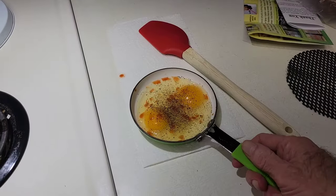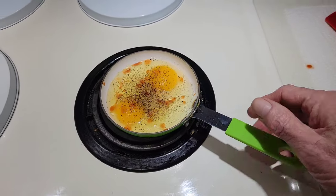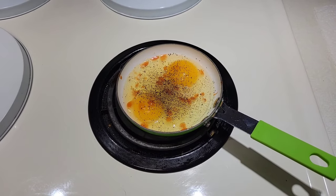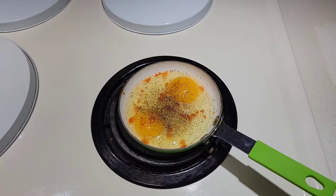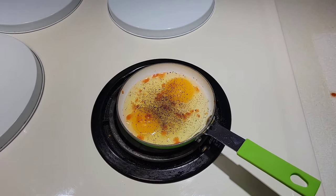Next step is to fry the eggs. Here I am with two eggs and a small egg skillet. We'll let them cook until they're done, then take the vegetables out, put them on a plate, and put the eggs on top.